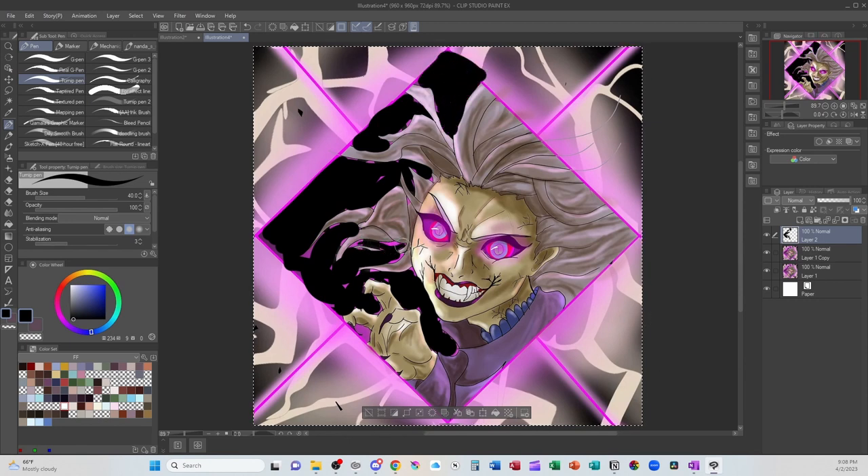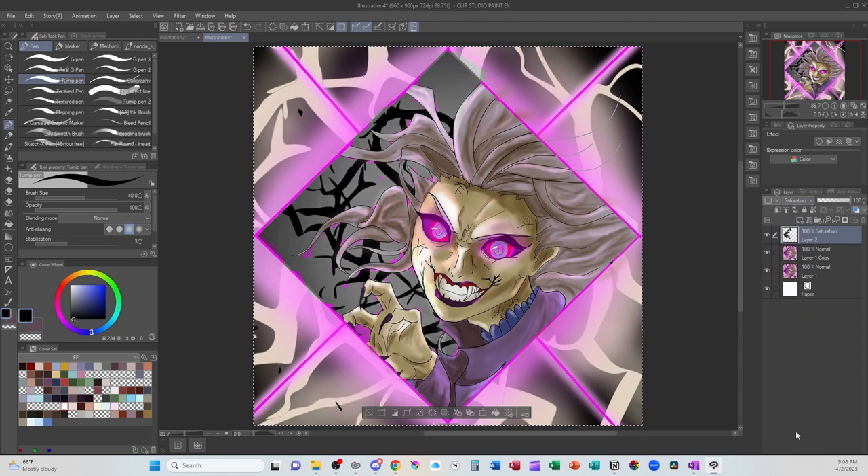Alright, so I have most of that magenta filled in. What I'm going to do next is make the layer type saturation and that's going to bring it down to black and white. I don't need it desaturated that much, just a little bit. A more desaturated medium tone purple is going to make her pop out a lot more and the frame around her pop out a lot more than having the bright magenta in her eyes as well as behind her.